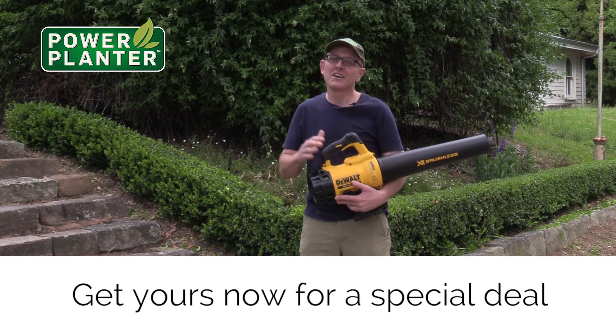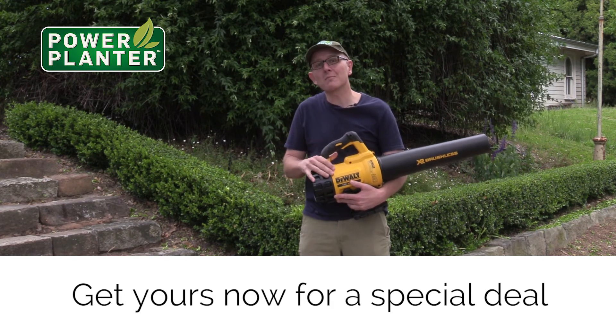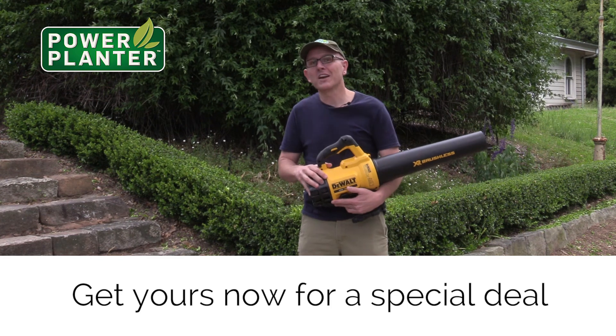They also cover their products with a long warranty period — they're really standing by their products. This is a good quality unit and it actually doesn't cost very much. So I'd highly recommend getting onto this and getting rid of those petrol blowers. That's the old way to do it and it stinks.